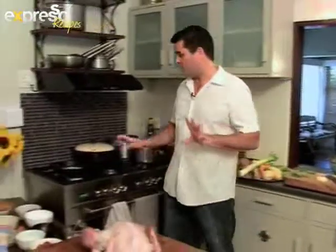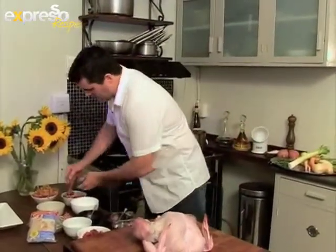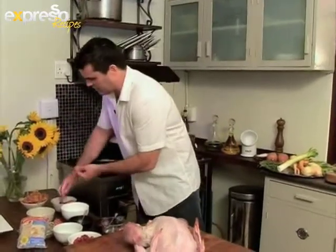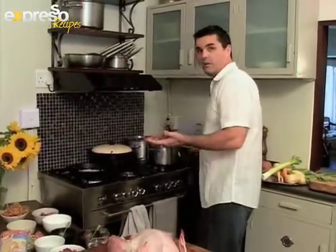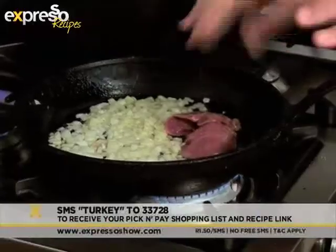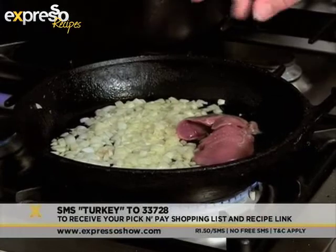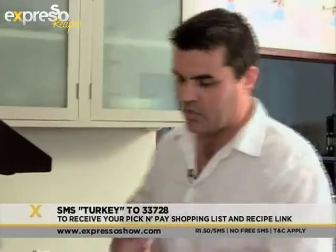Now that the garlic is done, we're going to add the liver to the pan with the onions. Here we've got the turkey liver — it's a really decent-sized liver, with quite a mild texture and mild flavor, similar to chicken. I'm going to give it a bit of salt, drop it into the pan, and cook it until it's medium rare. Then we'll take it out and dice it up and add it to the stuffing once everything is cooled.